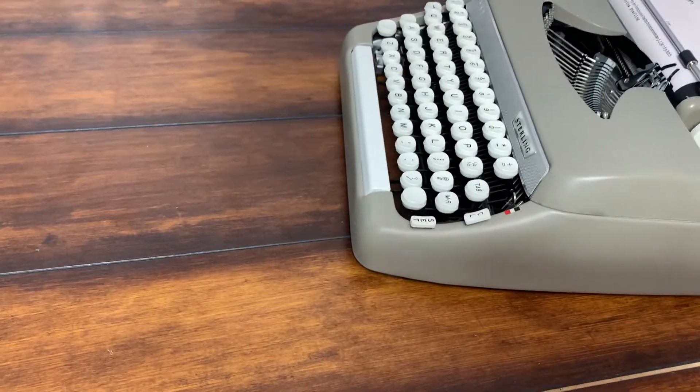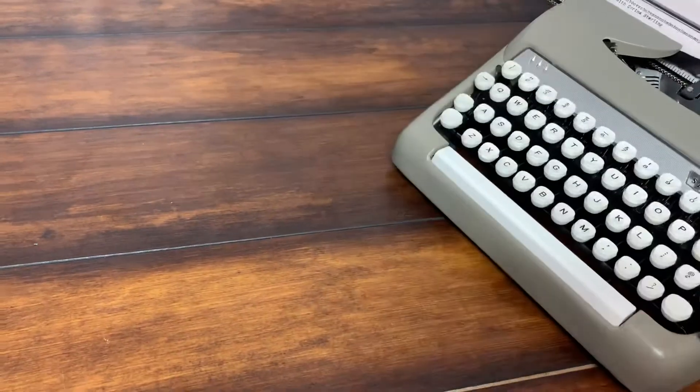I just gotta polish her up but she's ready to go. I'll send you some photos as well.